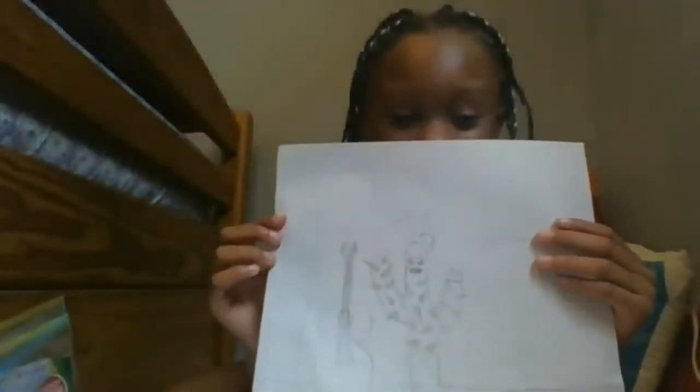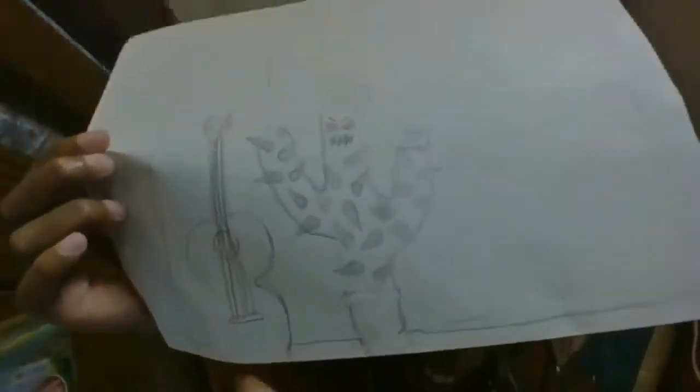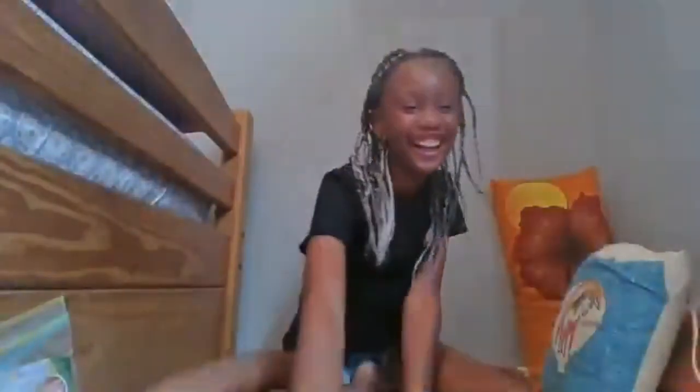Someone added a taco truck and a giant guitar statue to their drawing. That's awesome - I could go for taco trucks! Well done Yamaya.